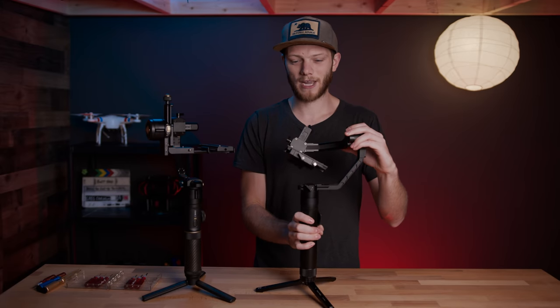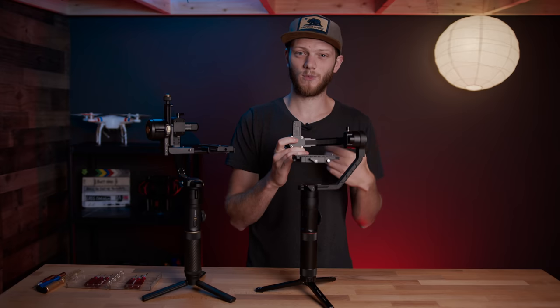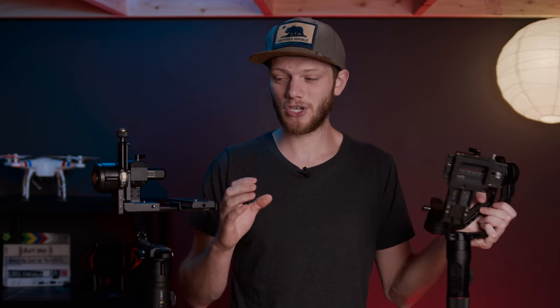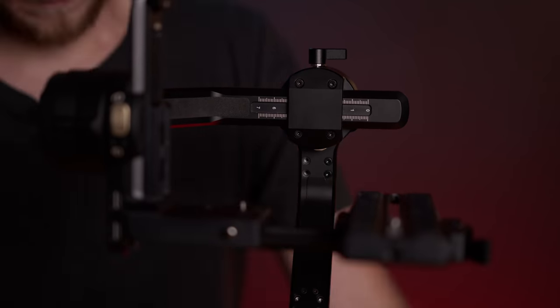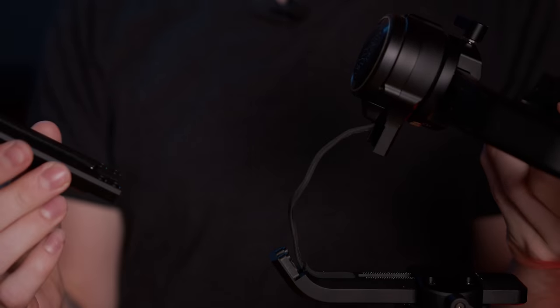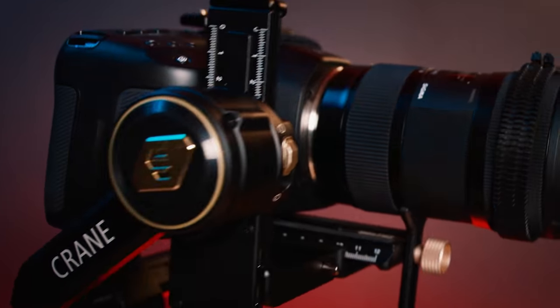Something that's always bothered me about the original Crane 2 was the rear-mounted motor. Whatever camera you put on there, it almost always blocked the LCD screen, which makes it really hard to see what you're shooting. I was really excited when Zhiyun said they were sending the Crane 2S, but when I pulled it out of the case I was surprised to see it also had a rear-mounted motor. However, on the back arm there are screws you can take out to remove the extension arm and lower the motor down to the bottom. Here it is all set up with the lowered motor — it's so much better like this. There's no obstruction of the monitor on the back at all. It's nice that they added that extension but I'm not sure why you'd actually use it since it just takes up more space.